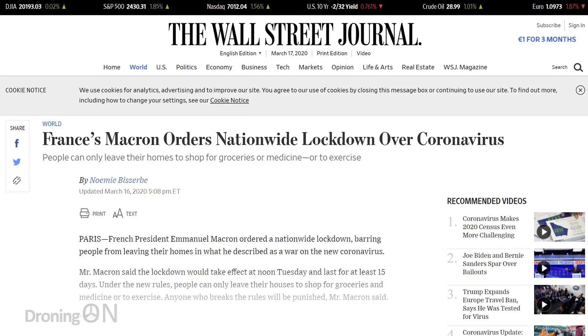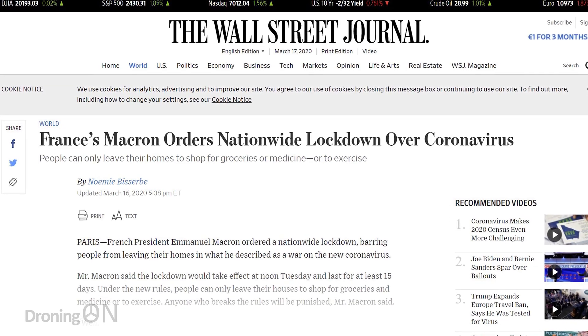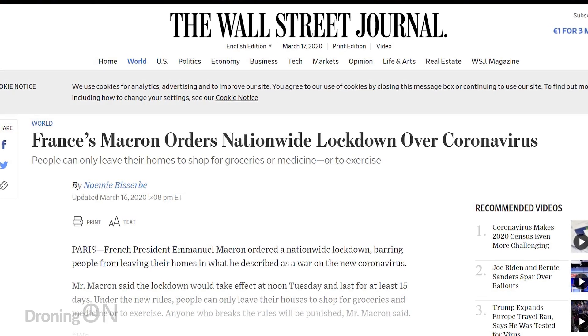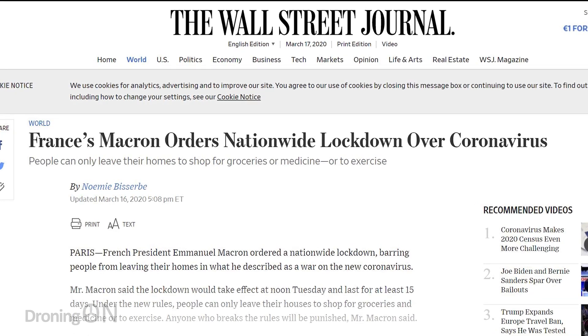This shaming technique was also used by the Chinese government and the Spanish have adopted it as well. Italy and France have now imposed nationwide quarantine to try and slow the spread of COVID-19, and we may see drones being used in those countries to similar effect. Not only does it reduce police resource, but it's also quick and highly effective.